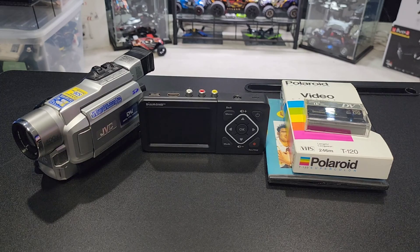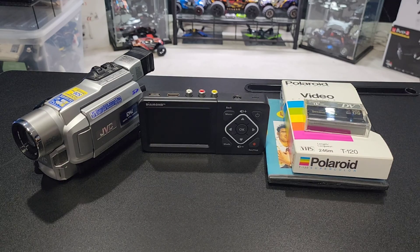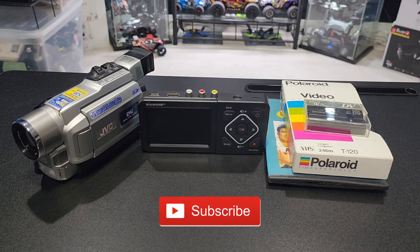If you have old DVDs, old VHS tapes, old mini VHS tapes, get this thing. It's great. Easy to use, no issues. The build quality is great. Any product you have that has RCA out, just plug them in here and it can record — no problem. Anyways guys, thanks for watching. See you guys on the next video.